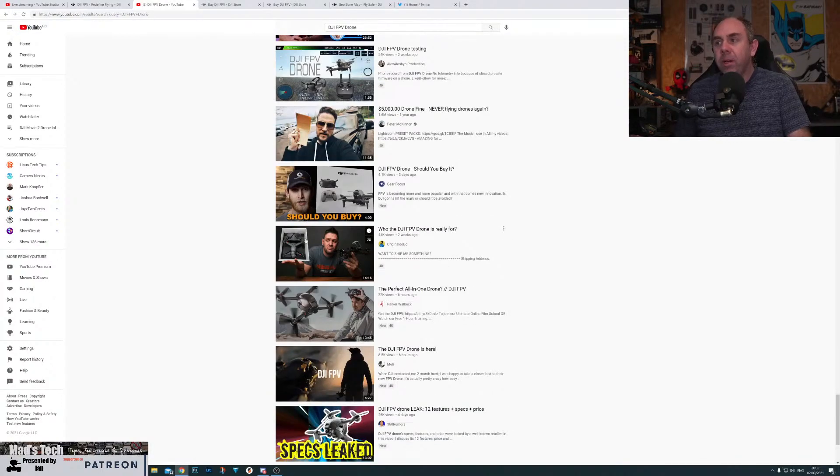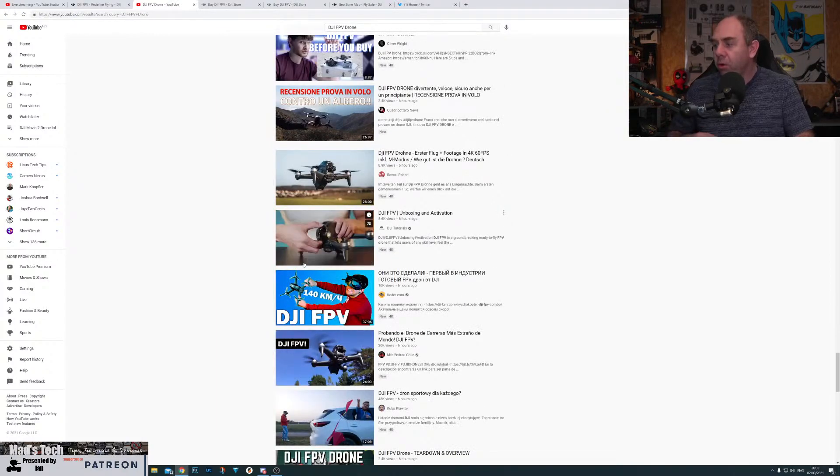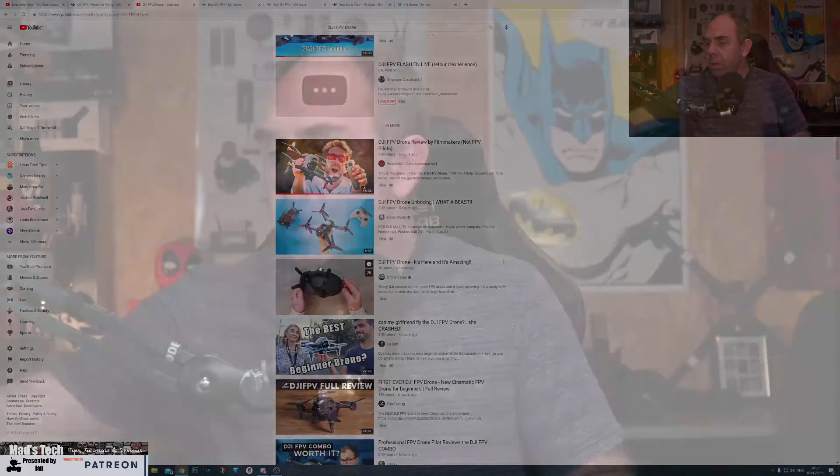Look how many reviews are on this product — there are so many. You've got no hope as a small channel getting involved in this one. Check out Joshua Bardwell's and Bruce RC model reviews. Those two will cover everything you need to know if you're interested in flying drones, whether you're a Mavic user, an existing drone user, or even an FPV user — they'll tell you pretty much everything you need to know.